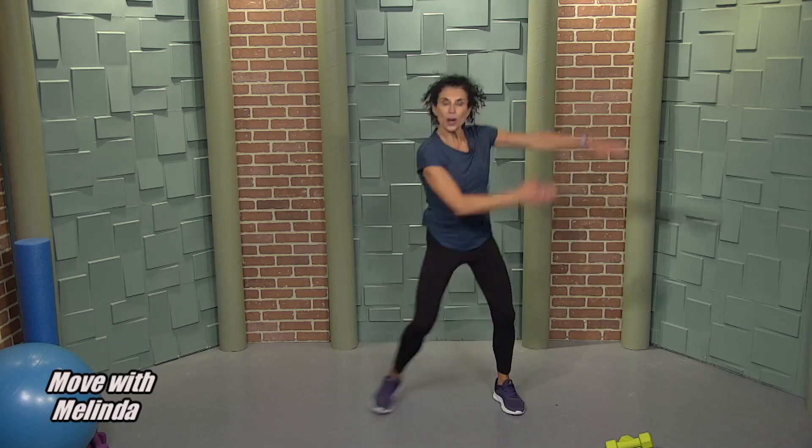Biceps — just swing the arms. We're going to be doing our biceps, some calves, quads. You name it, we're going to do it. Stepping in and out, swing the arms.